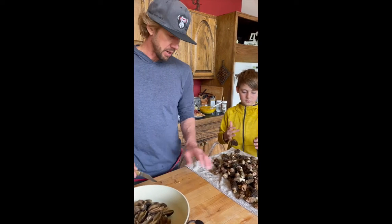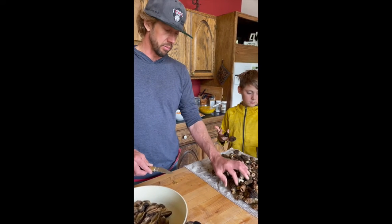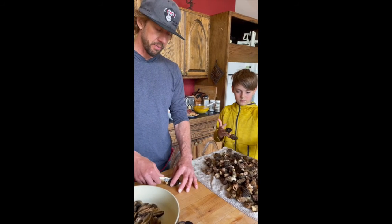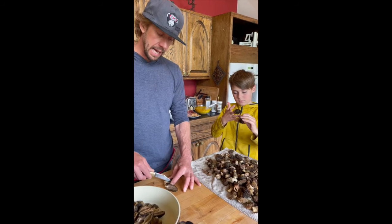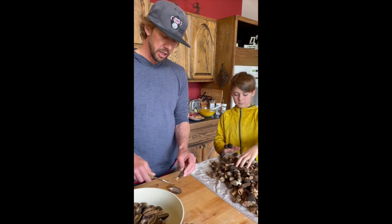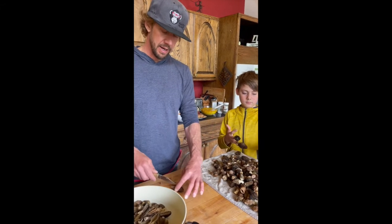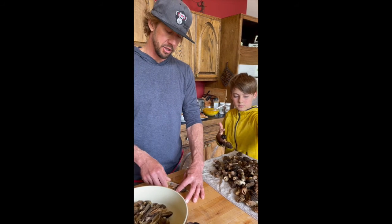I cook them down in a big pan without any oil or butter for a while until the water all boils off. Then I dump all the water off and add some olive oil or coconut oil and cook at a pretty high heat until they kind of get fried. Then I add in some shallots.